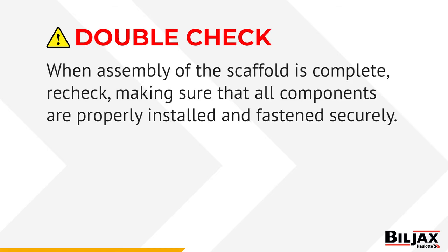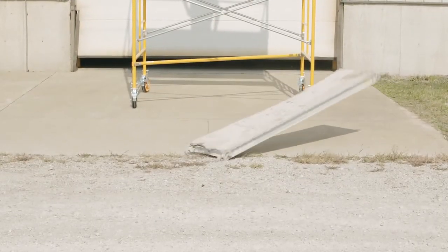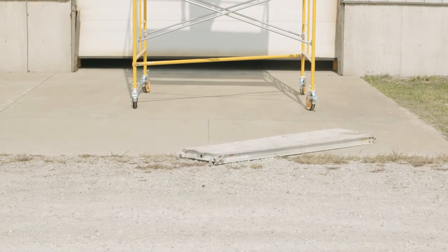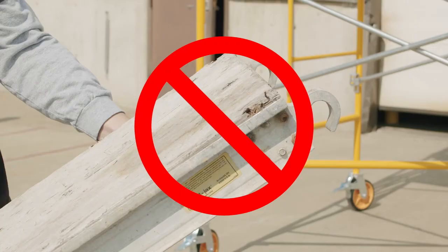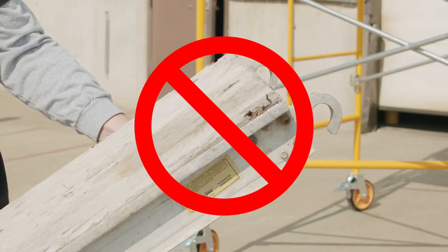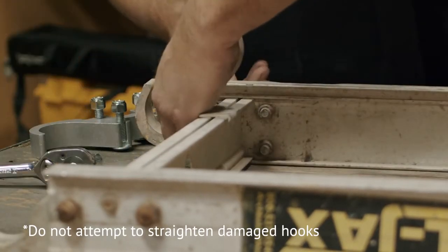When the assembly of the scaffold is complete, recheck, making sure all components are properly installed and fastened securely. Remember, if when installing or removing the scaffold walk boards one should get dropped, inspect it immediately for damage, especially damage to one or more of the mounting hooks. If you detect damage, remove the walk board from service and return it to the dealer. Do not attempt to straighten damaged hooks — the dealer will replace them.